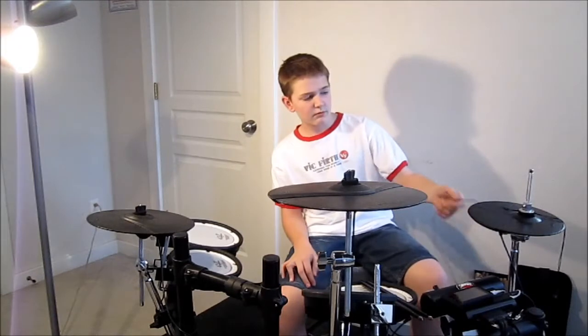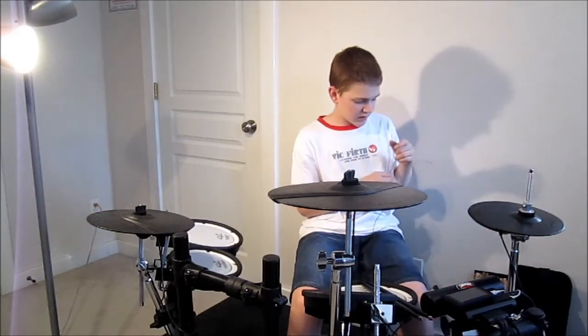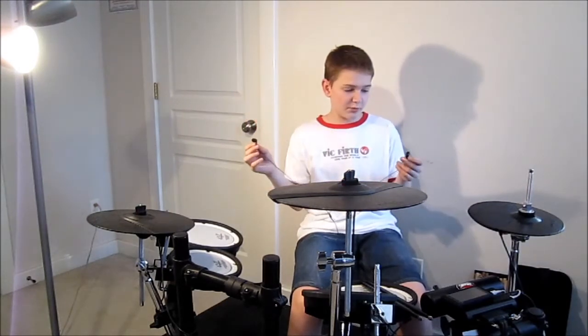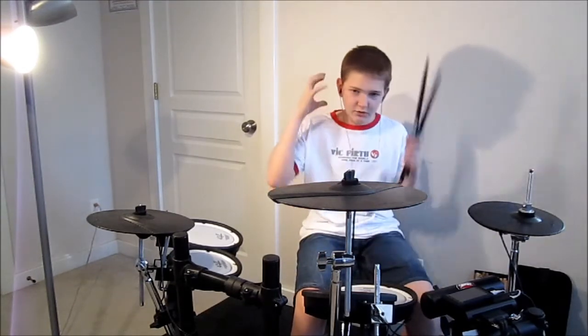With headphones, I normally use about three different ones — I use some more than others. For playing in videos I use these generic earbuds, just to play with since they're not so bulky.